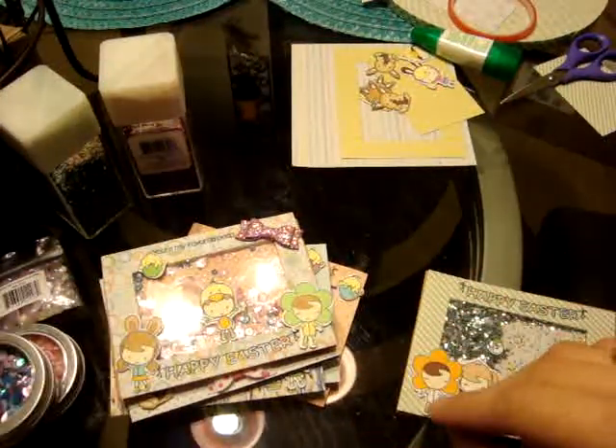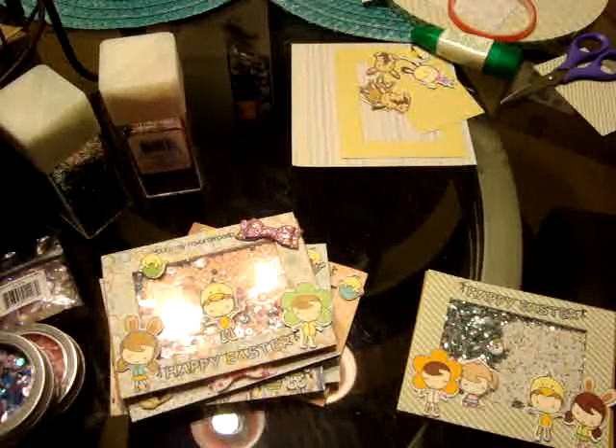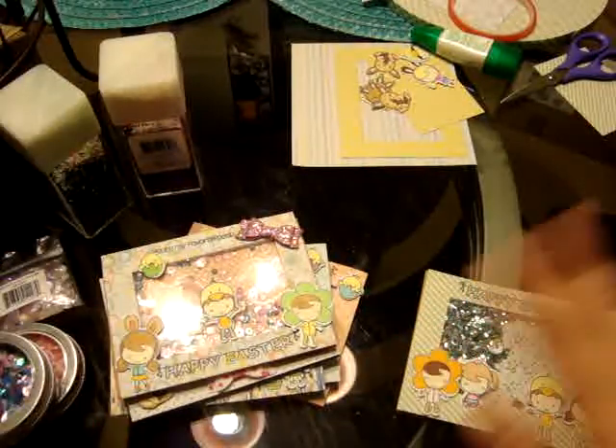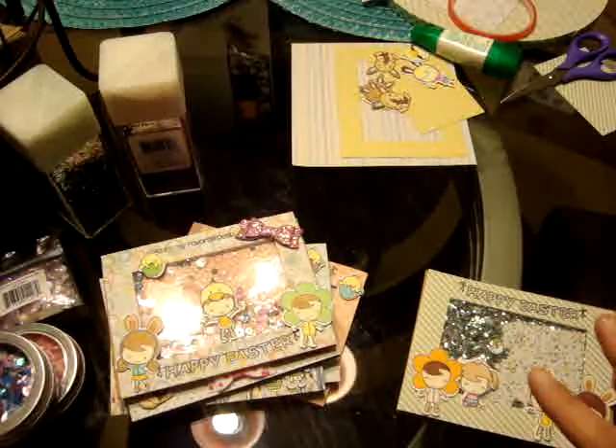Hey guys, it's Jen. Happy Friday! I wanted to share some Easter cards I made. I'm doing this on my kitchen table — that's why I've been making the cards. So I'm going to jump right in.